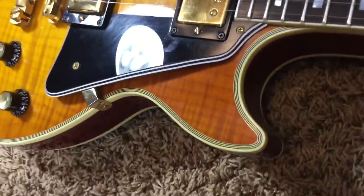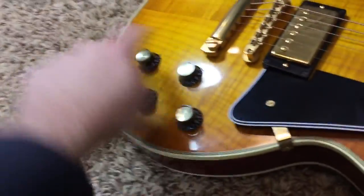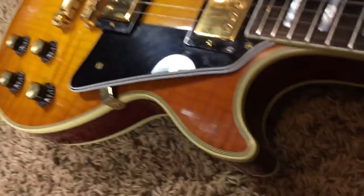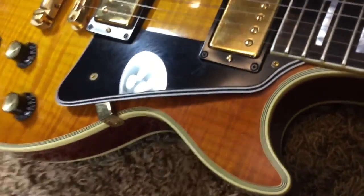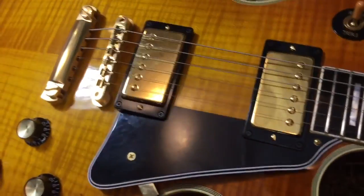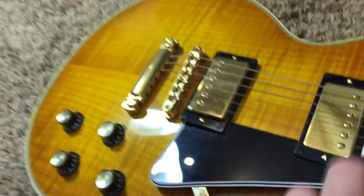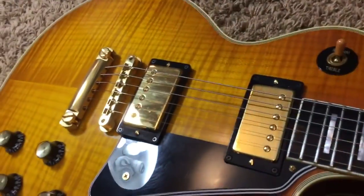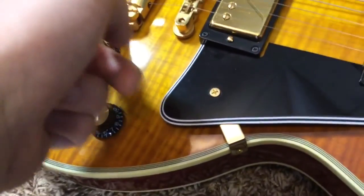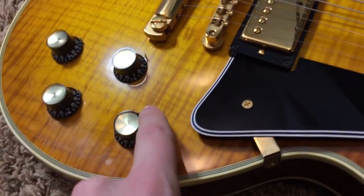Now take a look at this beautiful top — it's awesomely flamed and it has perpendicular wood grain going on, which is awesome looking. You've got your average play wear on it, very light tarnishing to the gold hardware — nothing too bad. You've got your ABR-1 and your long neck tenon, which is kind of what makes it the 68 reissue. You also have a lightweight gold tailpiece on it and your pointers.